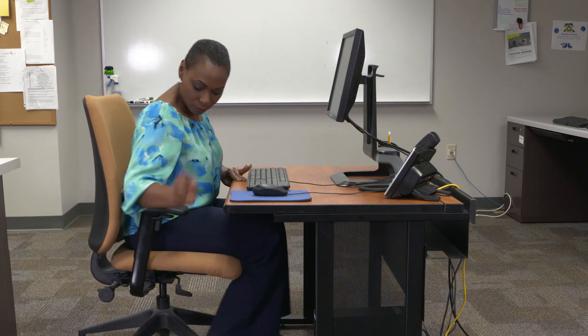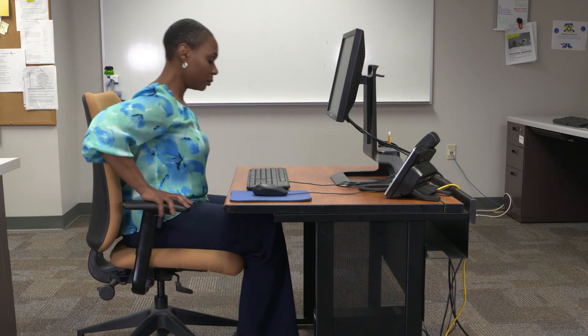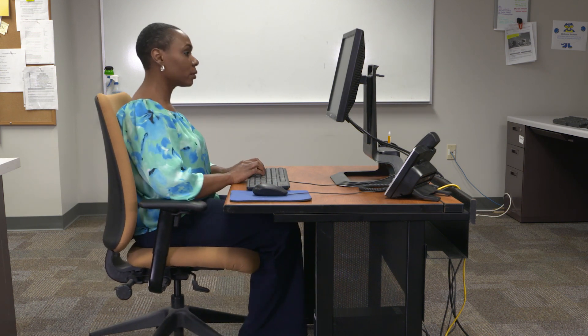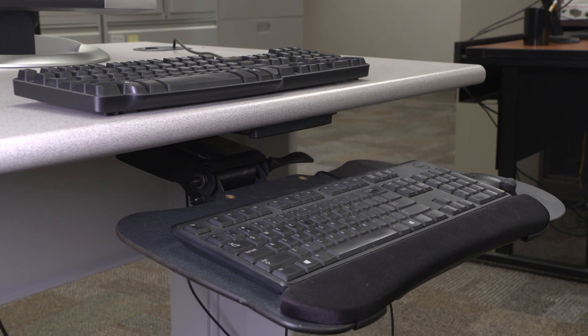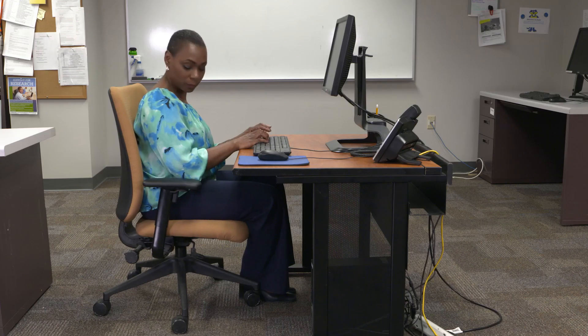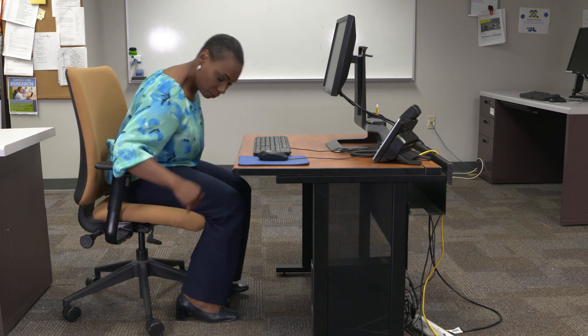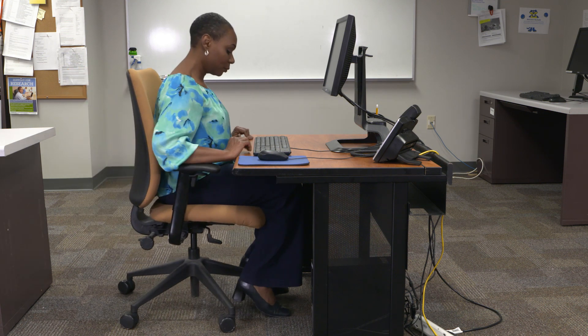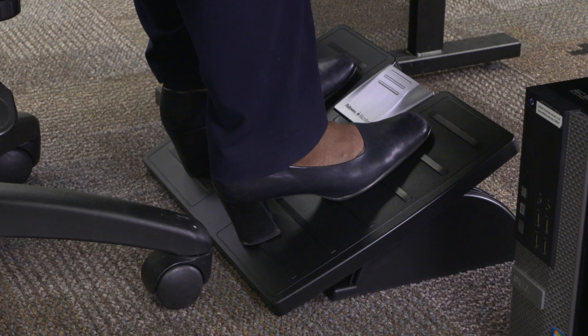If your keyboard height is fixed or you can't get it low enough to match your chair, you must adjust your chair height to match it. Most keyboards are placed on desks designed for writing, not keyboarding — a writing surface is about 2 to 3 inches higher than a keyboarding surface. Raise your chair until your hands and shoulders are in the perfect position, then use a footrest to support your feet if the chair is too high.